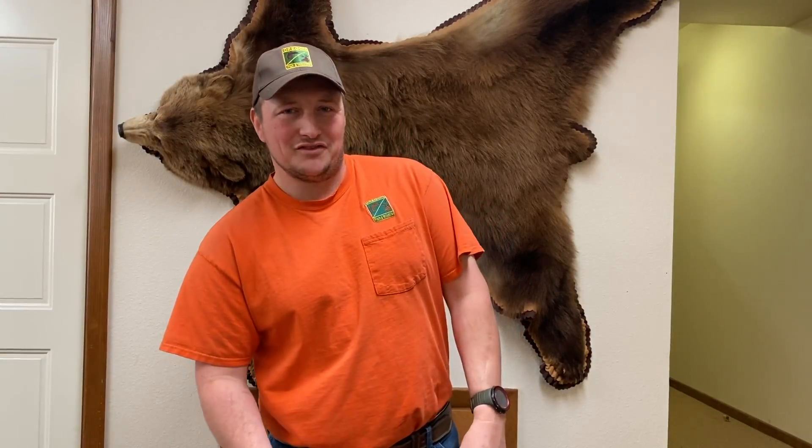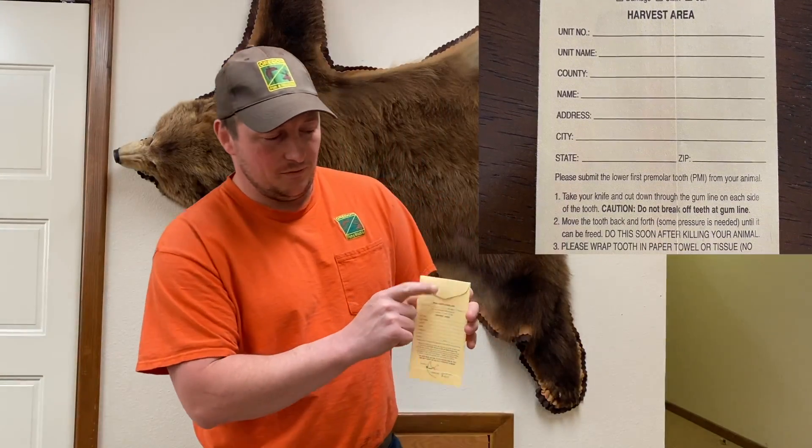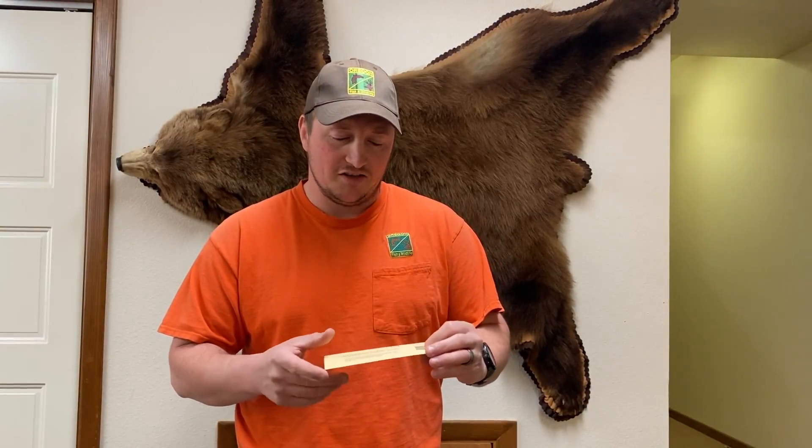Howdy folks, congratulations on your bear harvest this year. Soon in the mail you're gonna get an envelope, and inside this envelope you're gonna get another envelope. On the tab of this envelope we're gonna have your seal number associated with the bear that you harvested. We ask that you take a pre-molar of that bear, slip it in here, seal the envelope — it's already postage paid, all you gotta do is put it in the post office box. The information we get from this bear helps us model the bear population in Oregon, and it also results in you getting a postcard in the mail stating the bear's age.